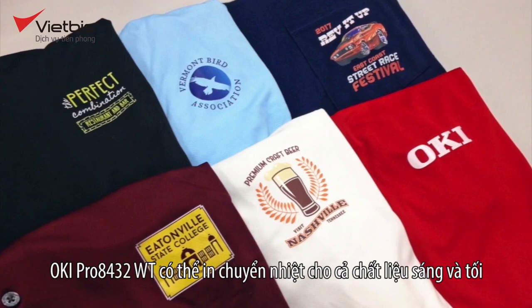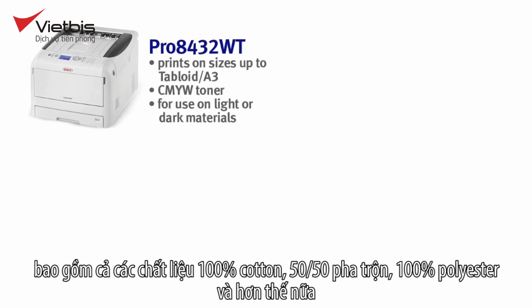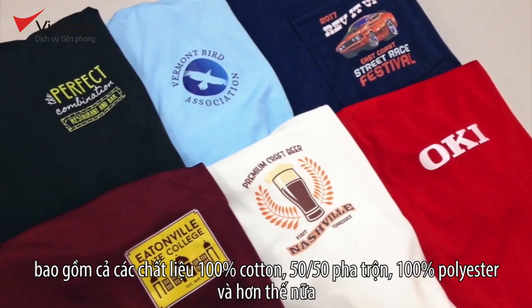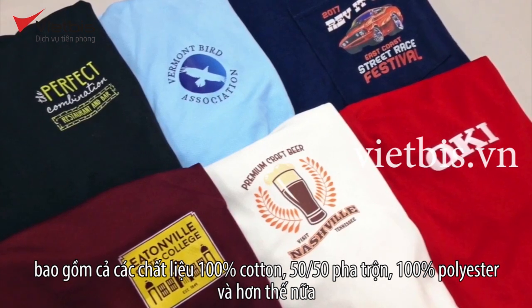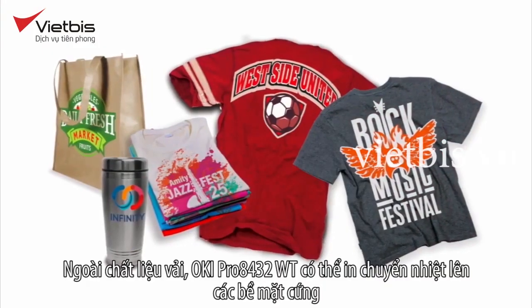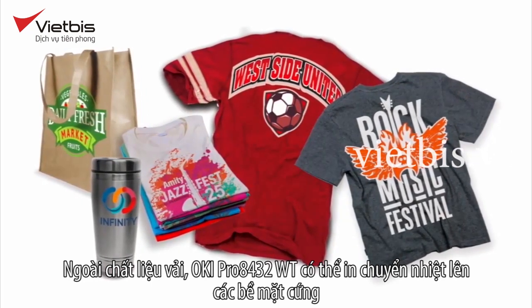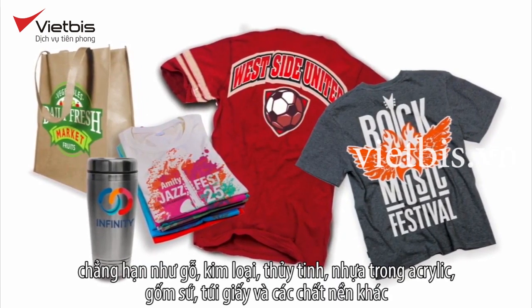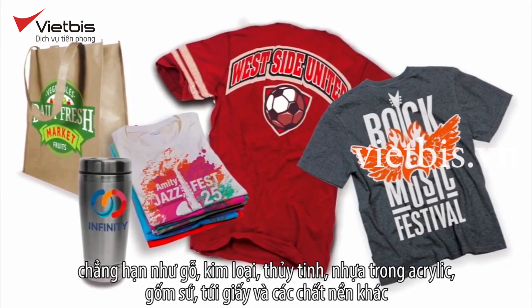The Pro 8432WT can transfer onto both light and dark textiles composed of 100% cotton, 50-50 blends, tri-blends, 100% polyester, and more. In addition to textiles, the Pro 8432WT can transfer onto hard surfaces such as wood, metal, glass, acrylic, ceramics, paper bags, and other substrates.